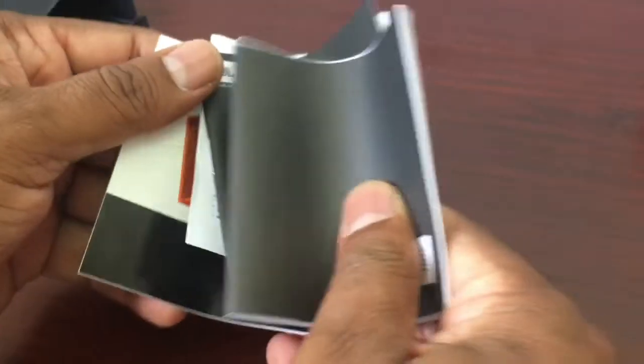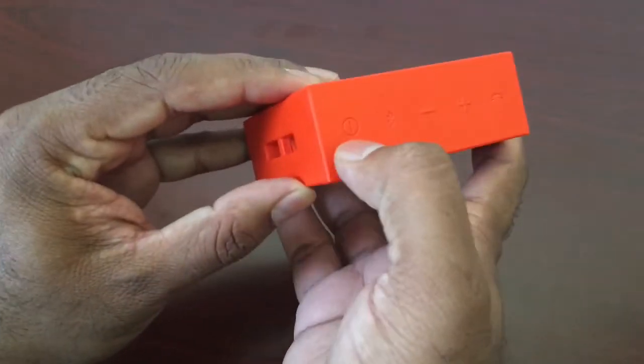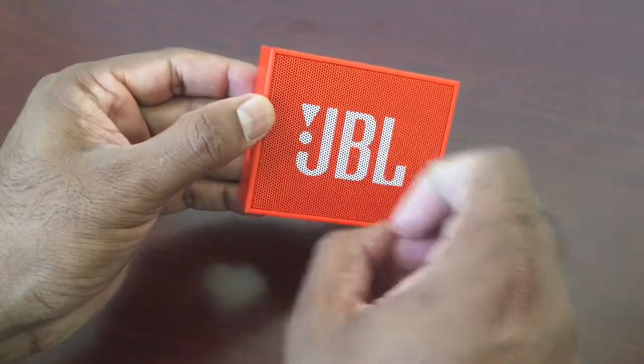Let's set the paperwork aside. Now let's go to our speaker. You can see the power button — I have powered it on. The light will blink when it's ready to connect.